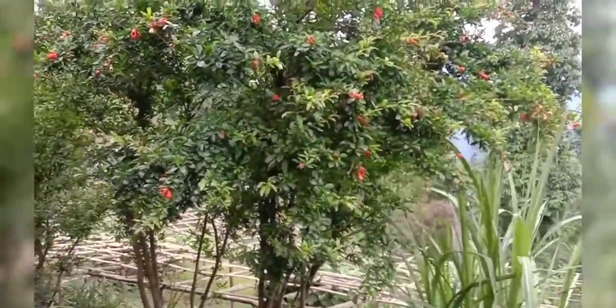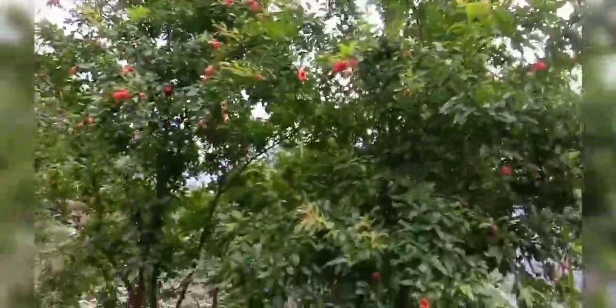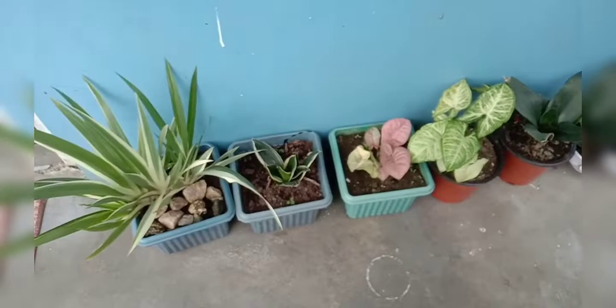Here is a pomegranate. It's a pomegranate. Let me show you the plant.